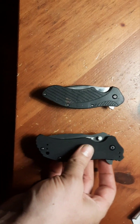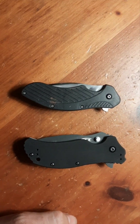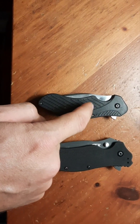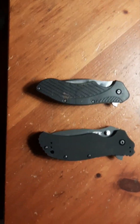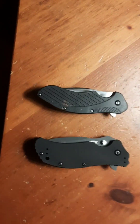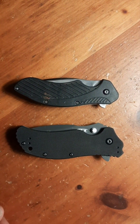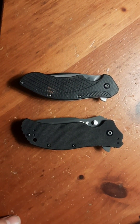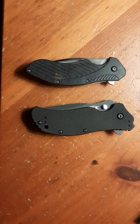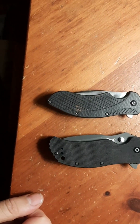This video right here doesn't exist as far as I can tell. I wanted to see a comparison between these two knives because I knew they're basically little brother and big brother. You can clearly see the similarities between these two knives in design - both are Ken Onion designs, so it's not surprising that they're similar.